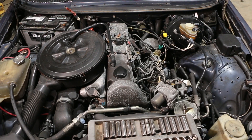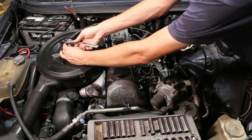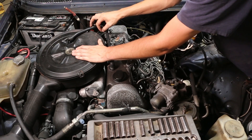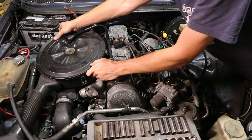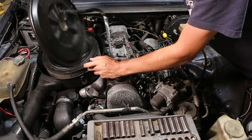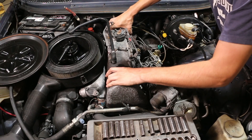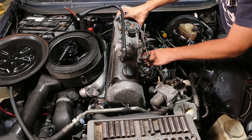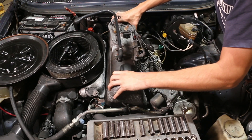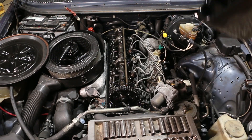The air cleaner is in the way, so let's pop the air cleaner lid off. There are four clips holding it on. Air cleaner lid is loose, and now the valve cover is removed.